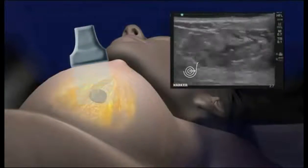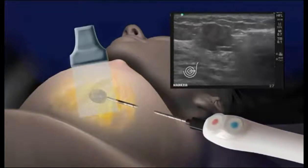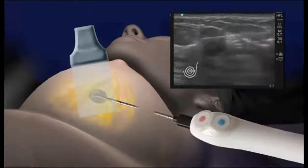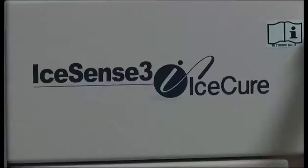We numb the skin and we place a probe. That probe is going to be what freezes the tumor. We place it by using ultrasound to visualize it — we can place it right into the tumor. That just takes a few minutes. We do approximately an eight-minute freeze cycle, then we let it thaw for about nine minutes, and then we do another freeze cycle.